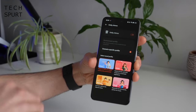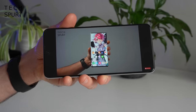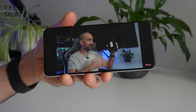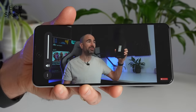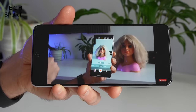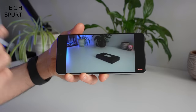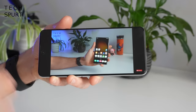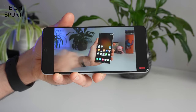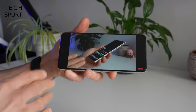For audio you've got a stereo speaker setup here on the Realme GT3 with Dolby Atmos support, and I'll tell you what those speakers pack quite a wallop — super loud when you get the volume maxed out, absolutely no issues listening to videos in a really noisy environment. The quality stays pretty strong even when you boost it all the way up. Sadly no headphone jack, but the Bluetooth streaming seems absolutely fine as well.